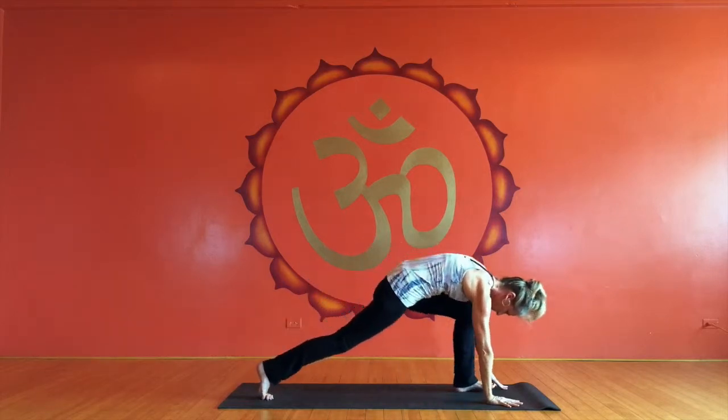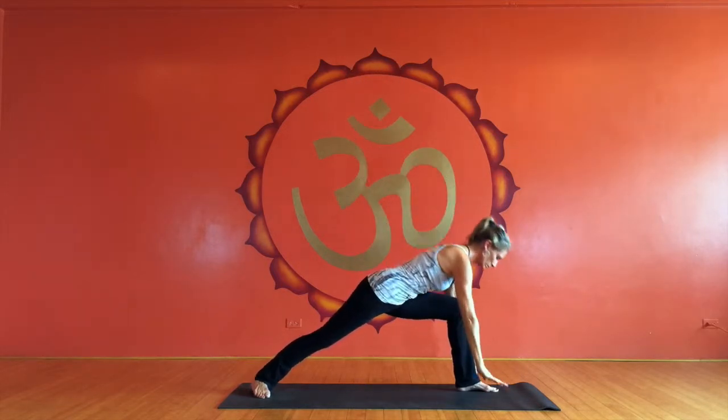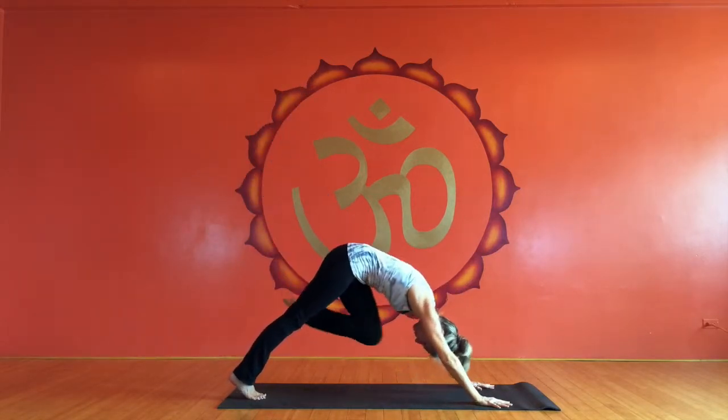Then I'm going to take the left foot and step it forward for Virabhadrasana A, and then right to one-legged down dog and into pigeon.